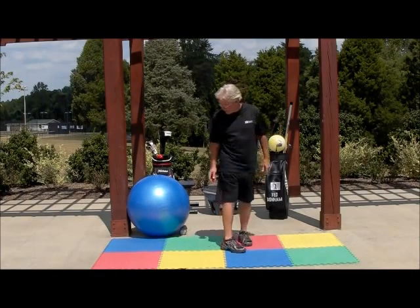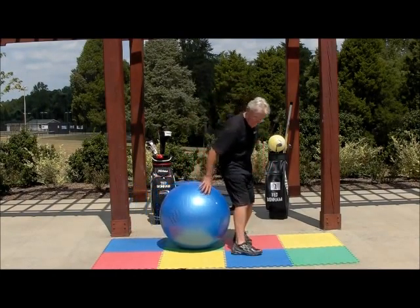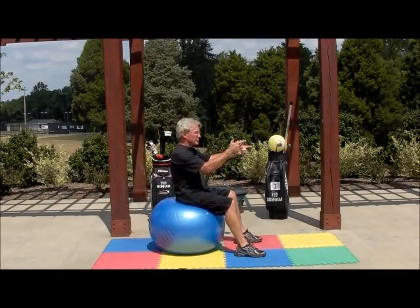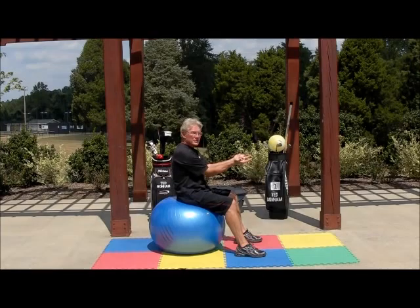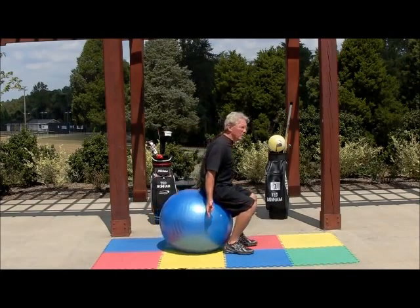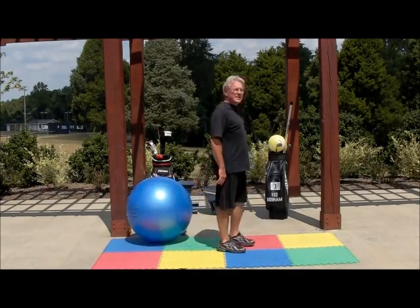Again, it's the pistol drill. Stabilize on the swiss ball, take two pistols, place the butt ends of the pistols against the swiss ball — the shoulders are set. Now just stand up and retain that angle.